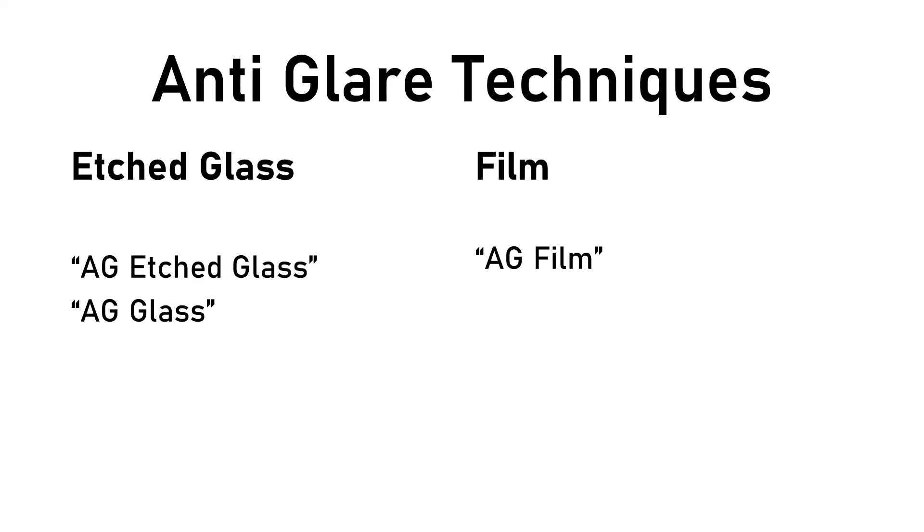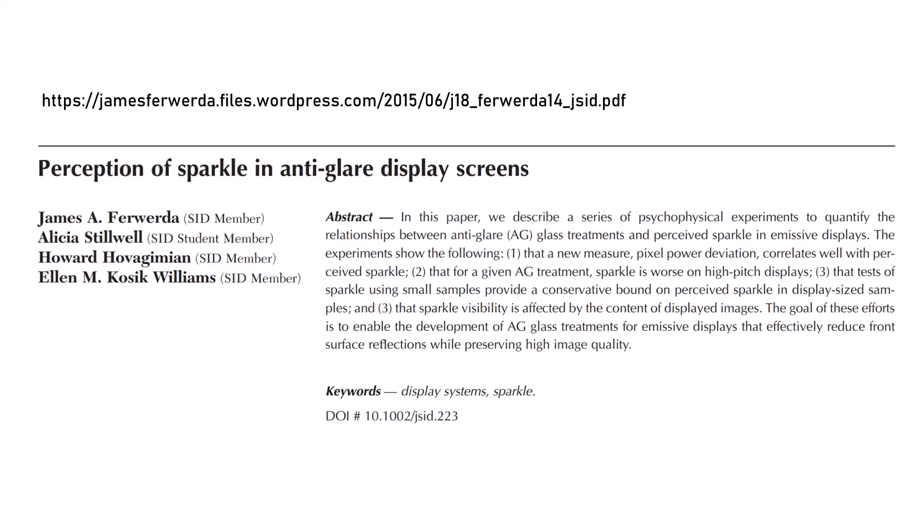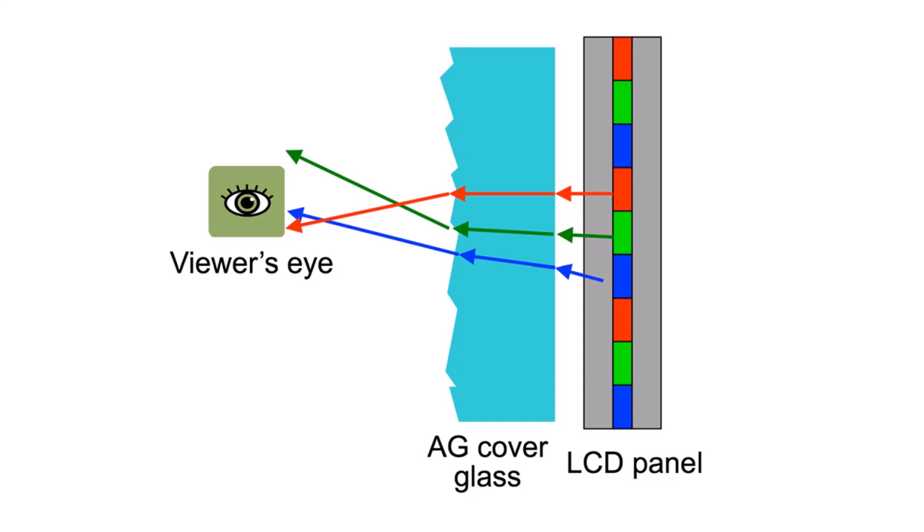You might be getting the idea that anti-glare treatment is just bad. Keep in mind that in the example I'm using, I am showing a very intense sparkle — certainly not all pen displays have the same level of intensity. Also, the anti-glare treatment is solving a problem, which is reflections on your device, and those reflections can also be very irritating. There was a paper on this topic published in 2015 called 'Perception of Sparkle in Anti-Glare Display Screens.' That paper discussed specifically anti-glare glass treatments, but I think there's a lot we can learn about the topic in general. It has a really cool diagram that helps illustrate some of the concepts and observations we have made.